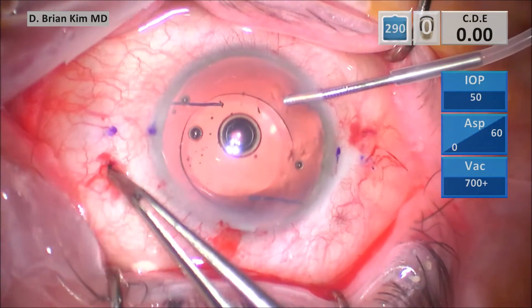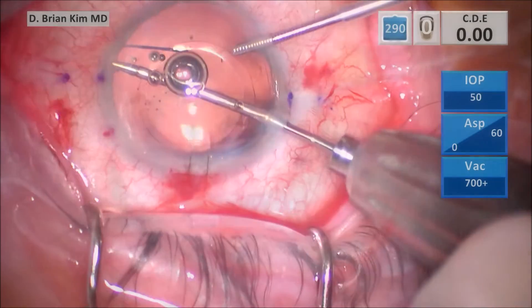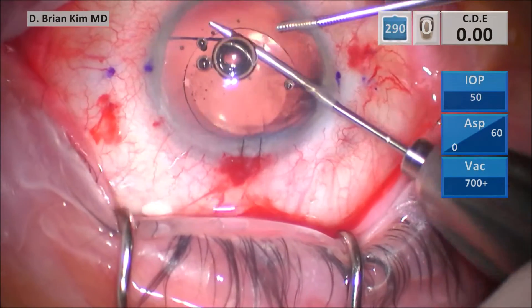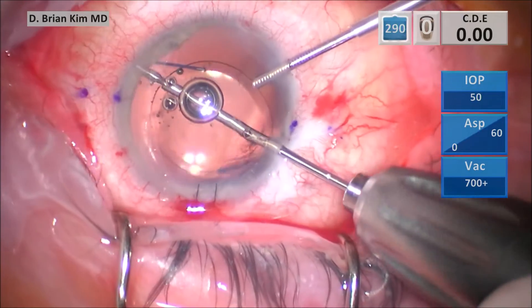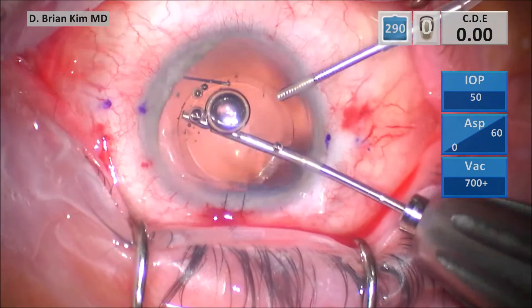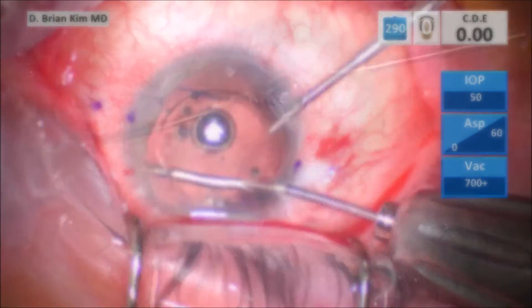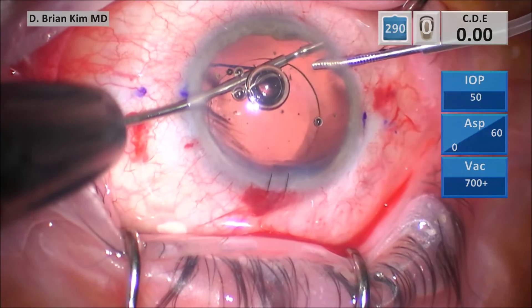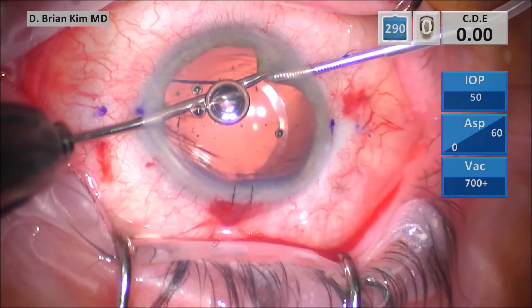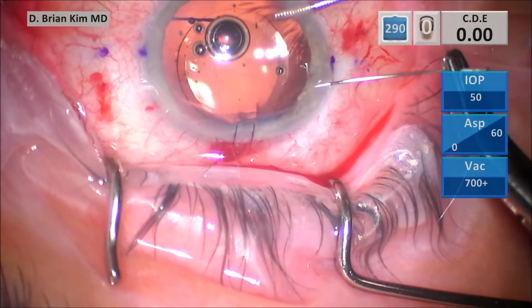The next step is to deal with the traumatic mydriasis with the pupilloplasty. I'm using micrograspers to assess how much iris tissue I have. There was no tissue loss, but I'm gently pulling to see how much I'm able to stretch the iris on each side. This helps me determine how much tissue I'm working with and how elastic the tissue is.